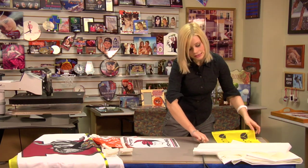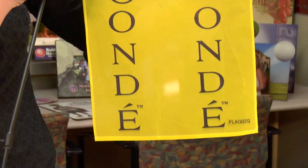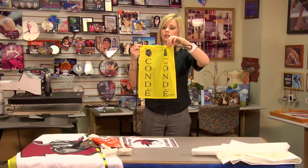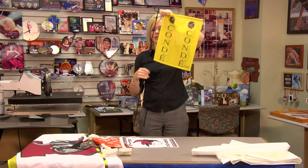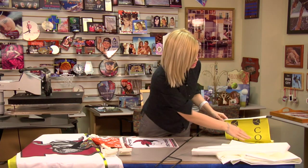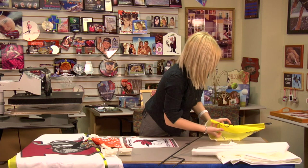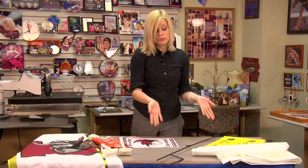Now the garden flag is the same size and almost the same exact flag as the larger car flag, however this one goes through all the way so you can thread it through your piece of wrought iron and hang that out in your garden or in the front of your home. You can change those out with the seasons and put family pictures on there.